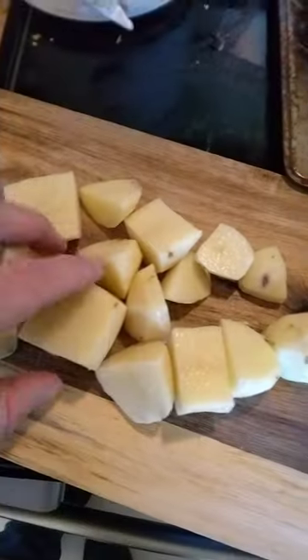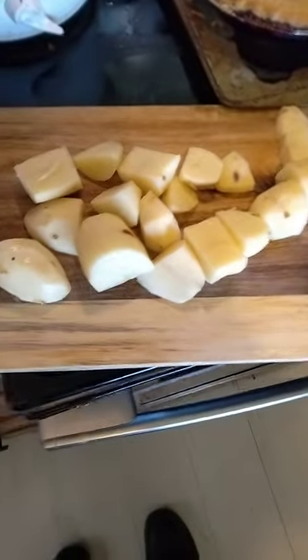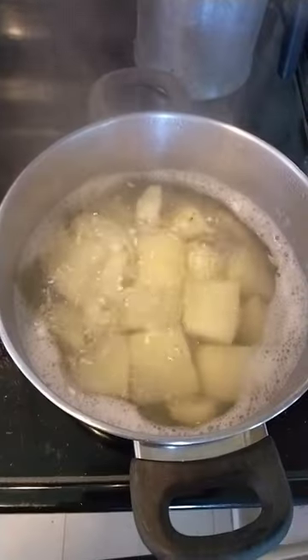When they're soft, you mash them up, add milk and butter, salt — boom, homemade mashed potatoes. Potatoes are boiling.